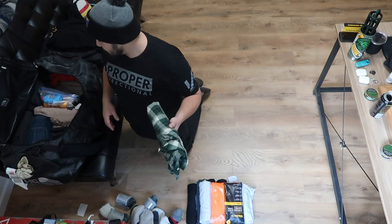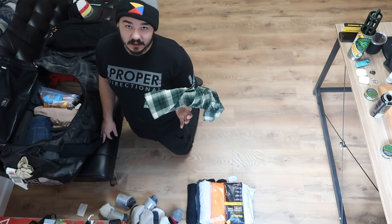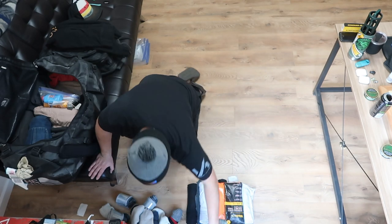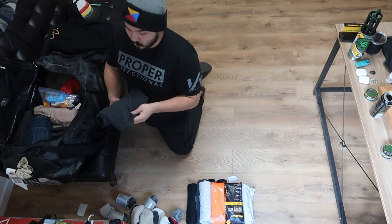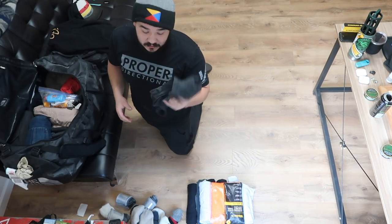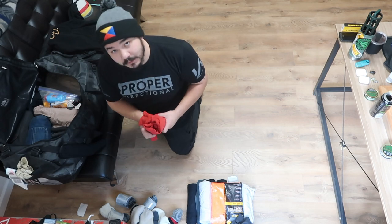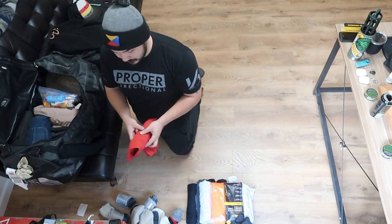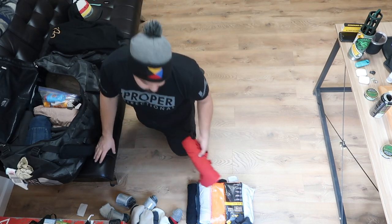Another thing — I like to bring two button-up long sleeve shirts. Here's one of them. The second one will be going into my carry-on bag. I usually only bring one long sleeve shirt, but for this trip I'm bringing three because it's going to be cold. Two of them are going in here and one of them is in my carry-on bag. So we got one pair of Carhartt jeans, two pairs of Carhartt jeans.